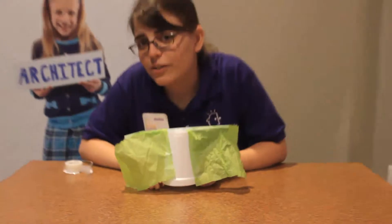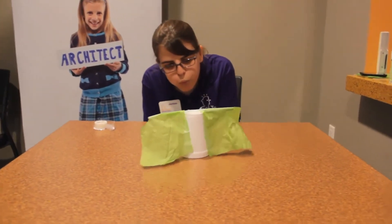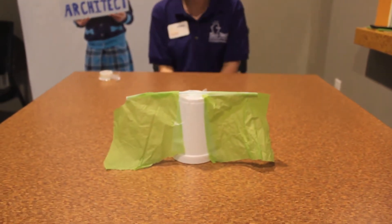You're done building, so now it's time to test. All you have to do is blow on it. And you've made a sail.